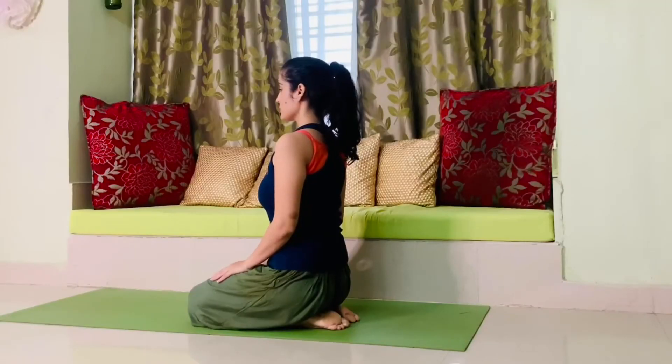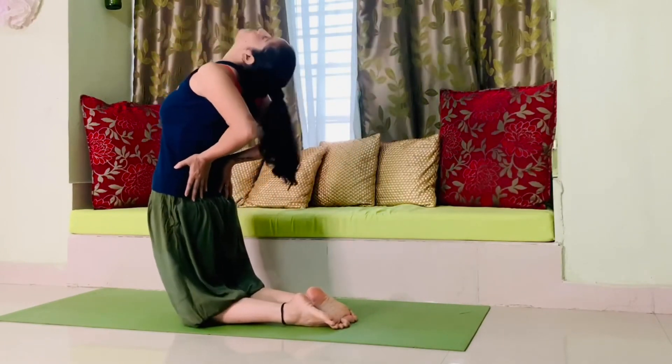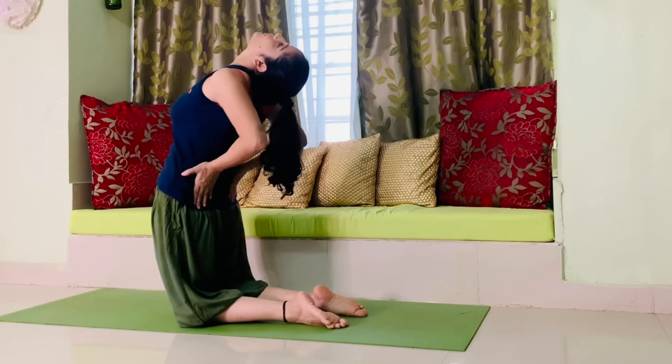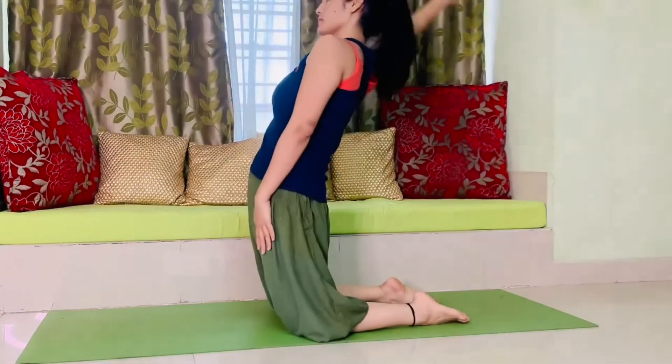The next pose is camel pose or ustrasana. Sit in vajrasana, then come up on your knees. Put your palms behind just above your hip on your back, extend your neck back, then relax and come back to your knees.